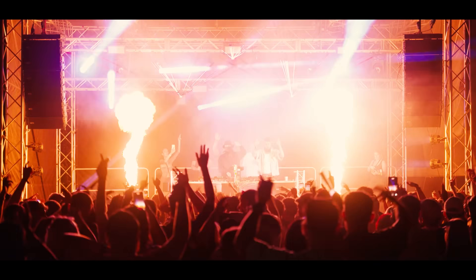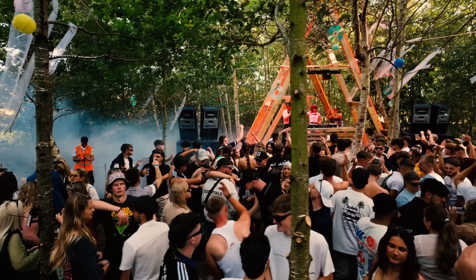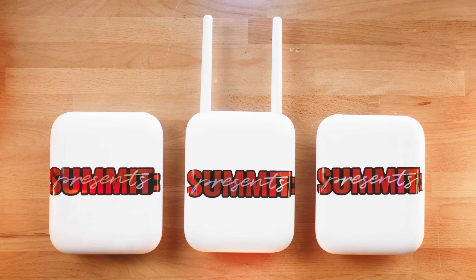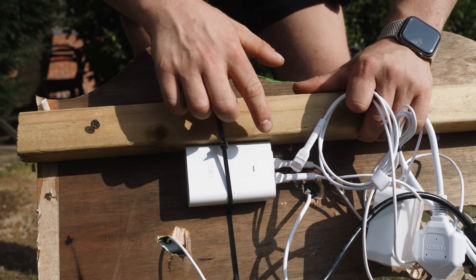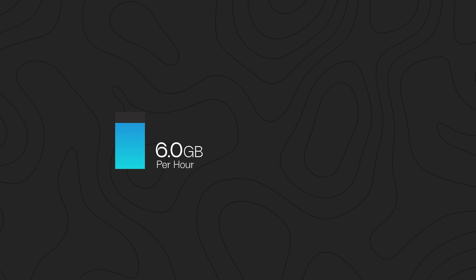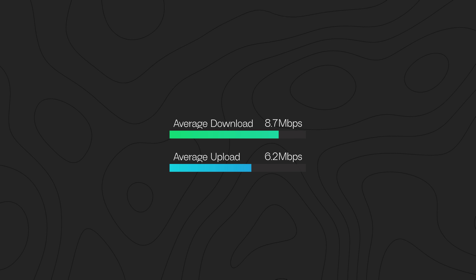We've been running events since 2021 and this year was our first festival. We deployed three network switches, three access points, five cameras, one cloud gateway, and three PoE injectors. Over our nine and a half hour festival day, we pushed 65 gig of traffic — 37 gig down and 27 gig up — that's 6.8 gig an hour, 114 meg a minute, or an average download speed of 8.7 with an average upload of 6.3.